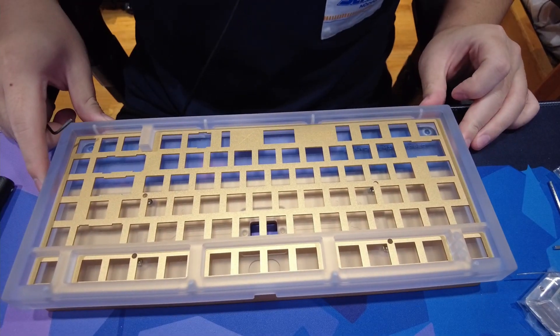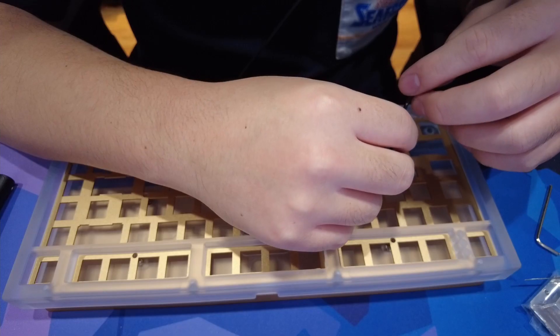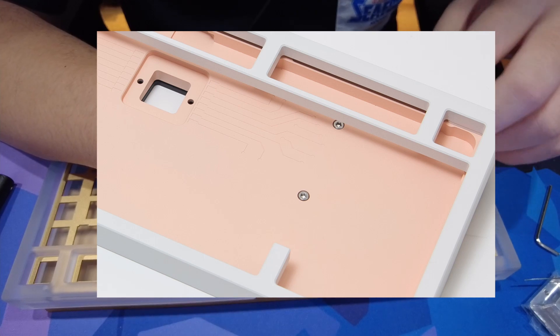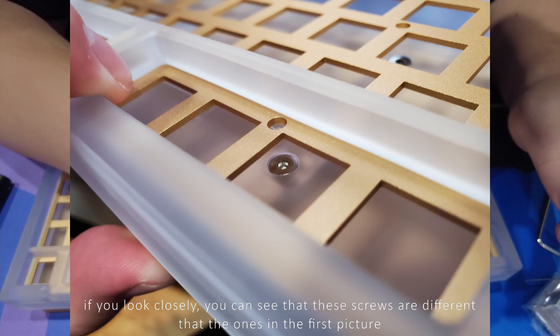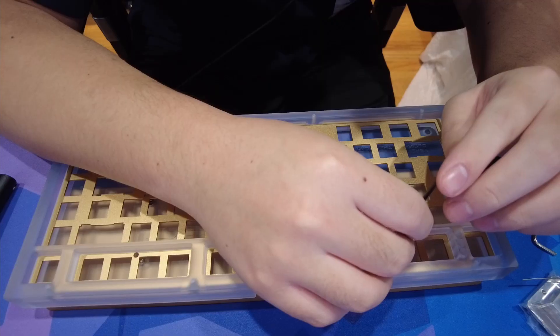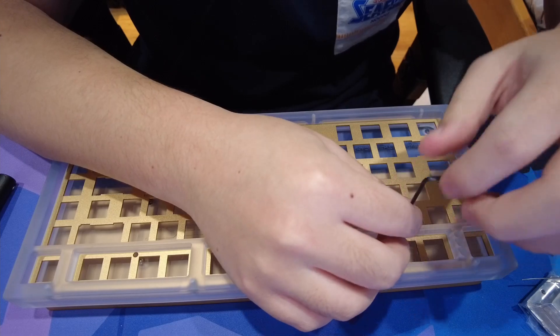Now came my one issue with this board. In order to disassemble the Primus, you have to unscrew the weight first, and according to the manual and the pictures I've seen, there's supposed to be screws with hex screws that can be opened with the given hex key. However, for my Primus, they used different screws, so I couldn't use the M2.5 hex key to open up my keyboard. Luckily, I found an M2 hex key so I was able to disassemble the board, but if I didn't have this tool, this would have been extremely frustrating.